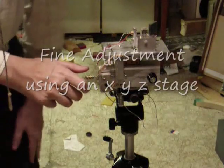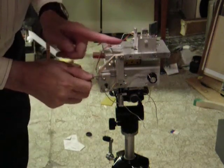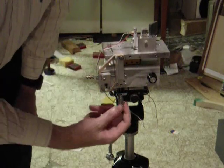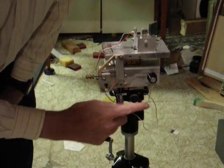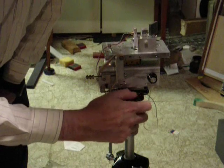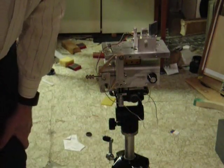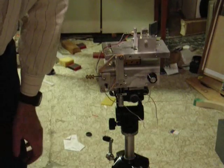In addition to the coarse controls, I also have fine adjustment on the interferometer. I can get it to move left and right with this fine control. I can get it to move up and down with this one. I can get it to go to and from the mirror with this control. All of them make it very easy to help set up the interferometer and get it positioned nicely for taking interferograms.